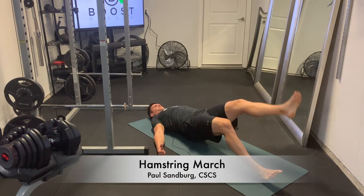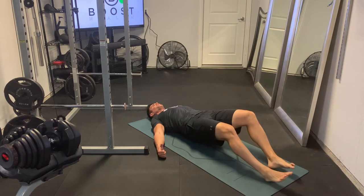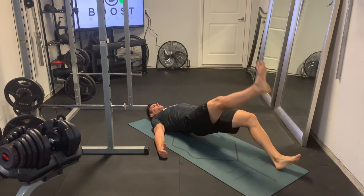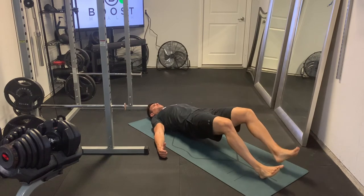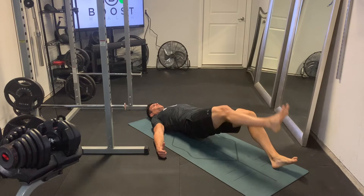This is the hamstring march. Great exercise for the hams and glutes and surprisingly challenging actually. Our head, upper back, and arms are going to be resting on the ground to stabilize the body, and we're just going to have the heels on the ground.